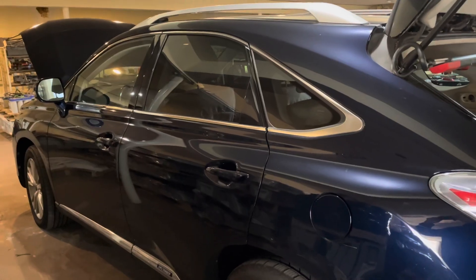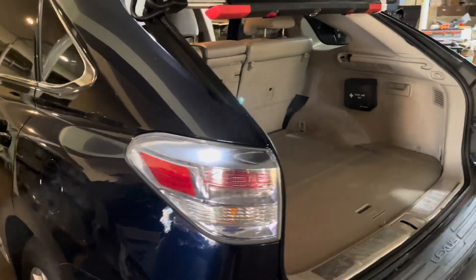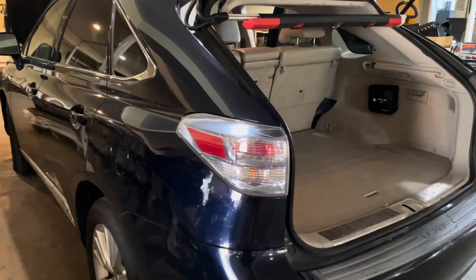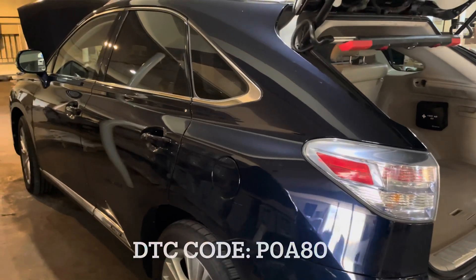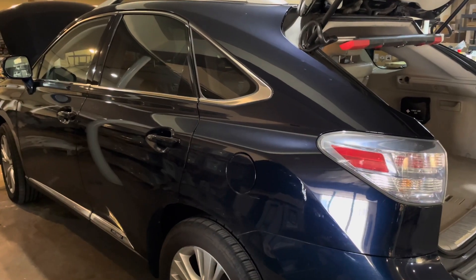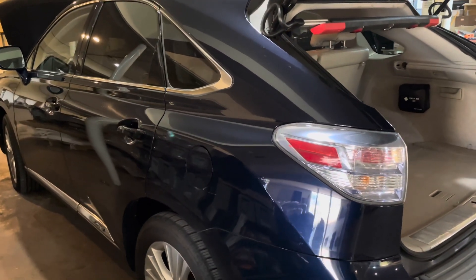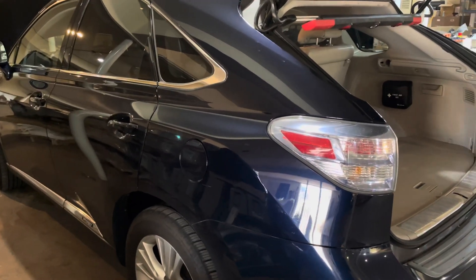Hey guys, this is Cory with Palmetto Battery Pros. Today we are going to be removing and reinstalling the hybrid battery in this 2010 Lexus RX 450h. We've run diagnostics on this vehicle and the P0A80 code came up. We also went inside the battery and looked at the voltages and the internal resistance, and the battery is just worn out. We're going to rebuild it in another video, but in this video we're just going to show you how to remove and reinstall.